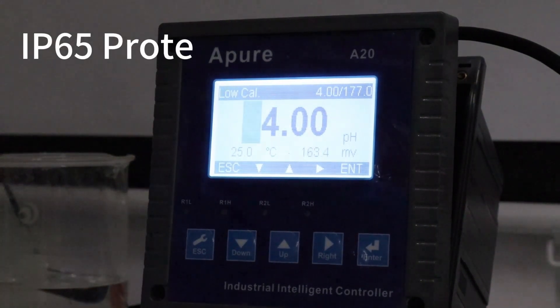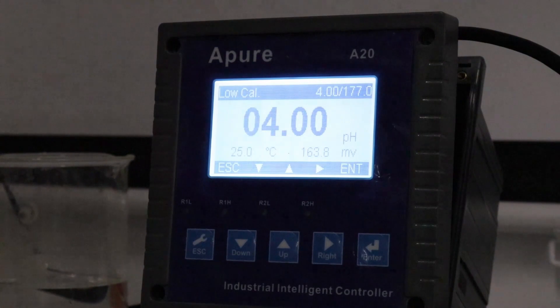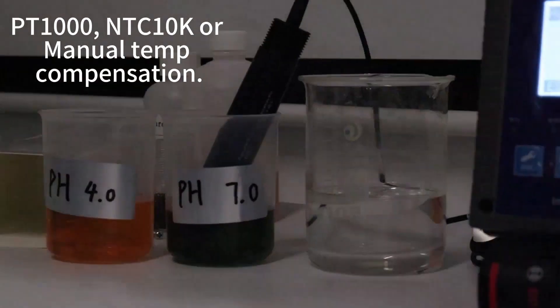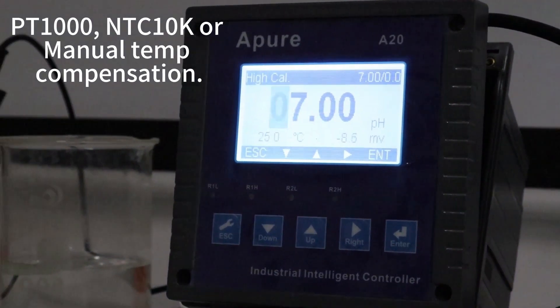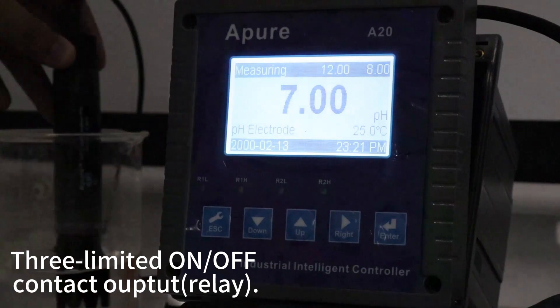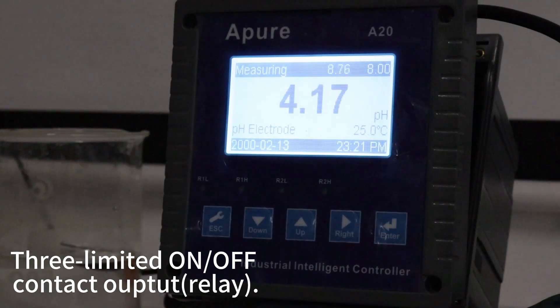Panel or wall mounting options are available for a variety of industrial scenarios. Wide voltage input range, as well as IP65 level protection, ensures reliable operation in various harsh environments. Supporting PT1000, TC10K, or manual temperature compensation ensures the accuracy of temperature parameters.